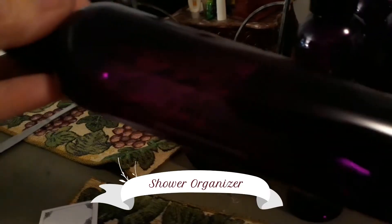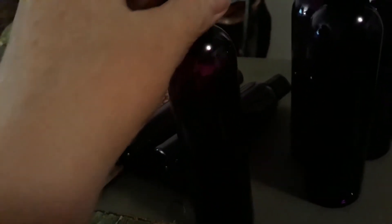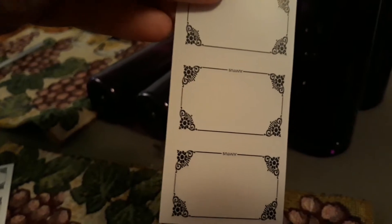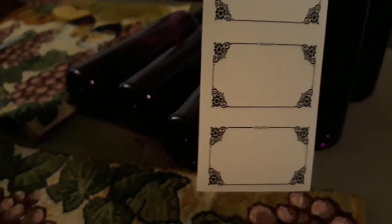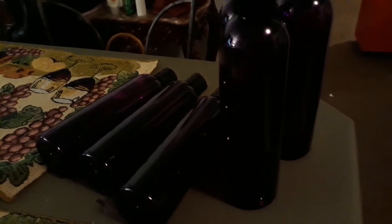This is going to be another project for the bathroom. I've got these purple bottles that I'm going to put labels on and fill up with my shampoos and conditioner. I'm going to use the P-touch to make labels, because when I'm in the shower I don't have my glasses on, so it may be harder to read — and I don't want to put bath gel in my hair. I haven't made up my mind if I'm going to use them or not, but I'm definitely putting labels on them.